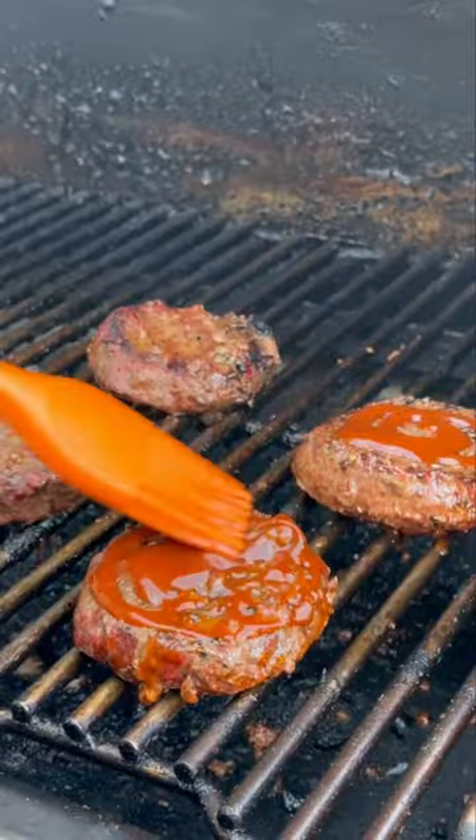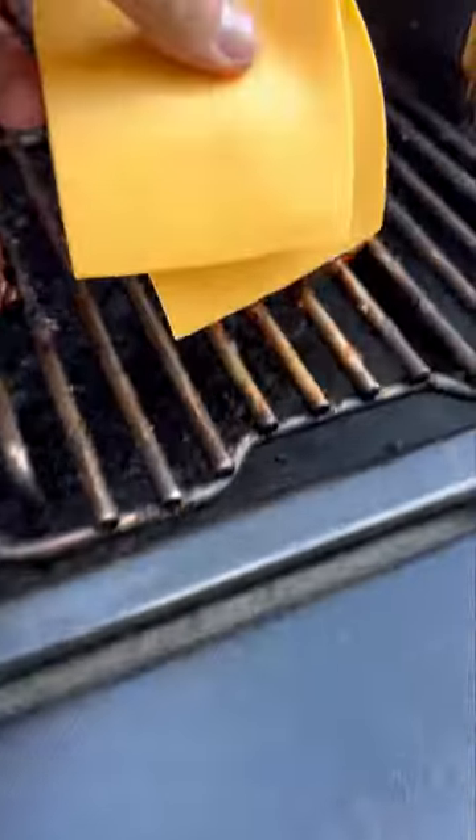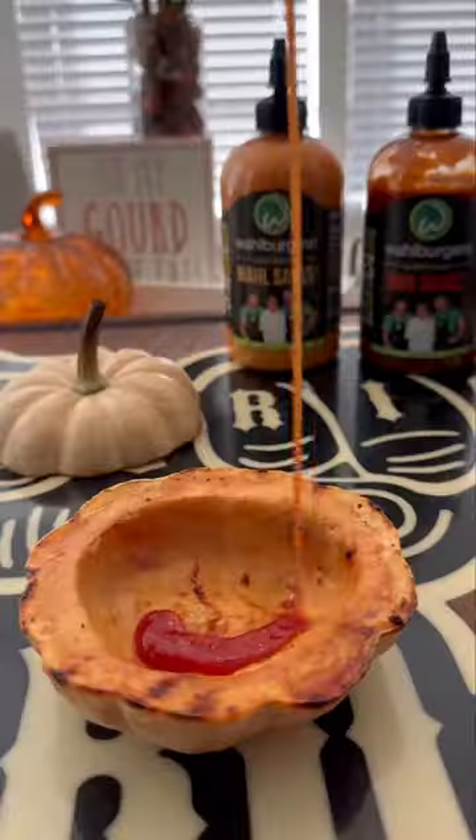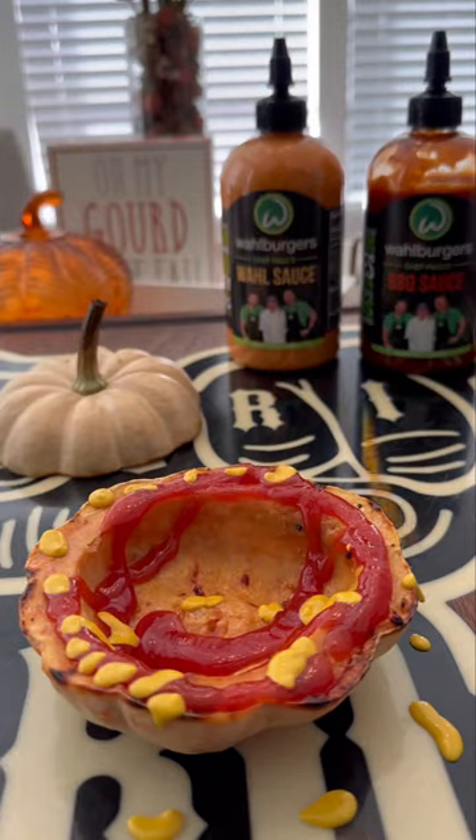Put the burgers on, add some of that barbecue sauce, add some American cheese and let that melt. Pumpkin is nice and tender and we're good to go — time to build this bad boy.